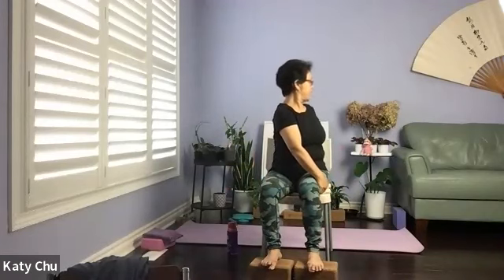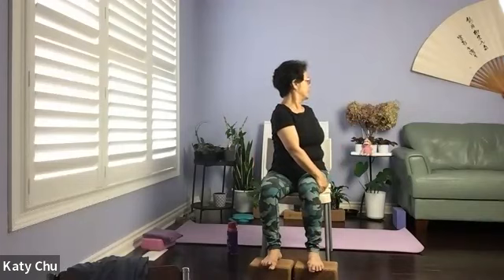Exhale, get ready to twist. Opposite hand, opposite thigh. Back hand behind you. We're going to slowly turn, overlooking your shoulder, look at the back, turning the neck as well. Holding it here — no need to rush. Massaging internal organs, helping you to digest and detox. Turning the neck as well. Holding it here for three, two, and one. Slowly bring the body back to center.